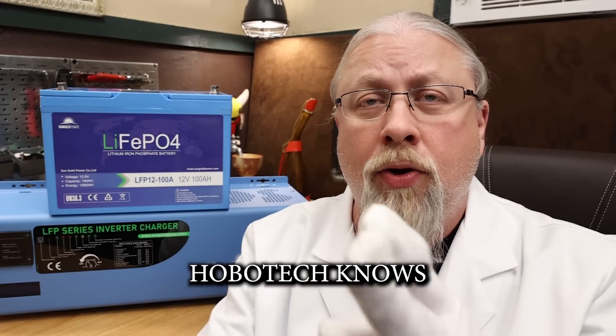Greetings, I'm Professor Hobo, and welcome to another Hobo Technos product review. SunGold Power is known for their high-quality, low-frequency inverters.